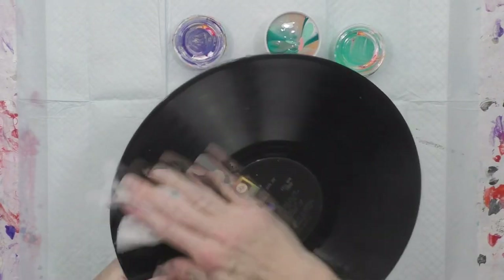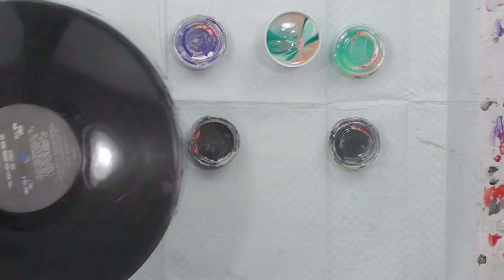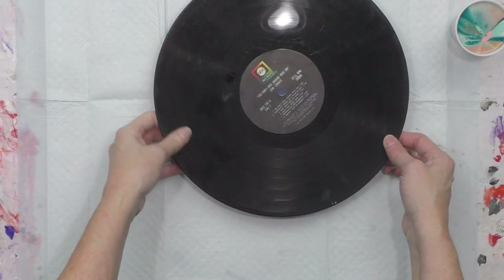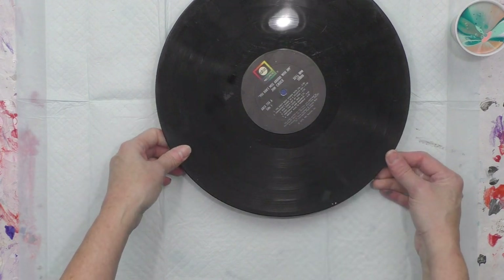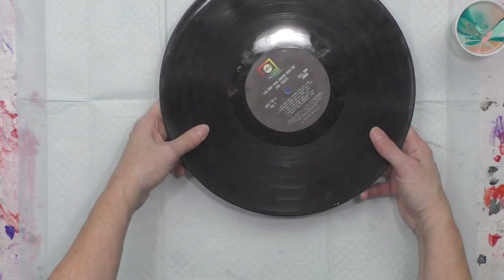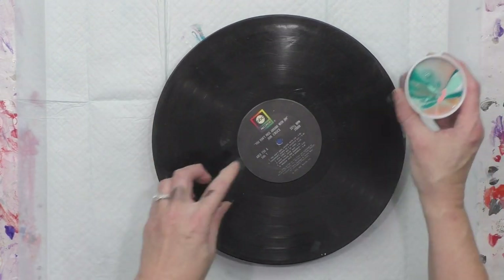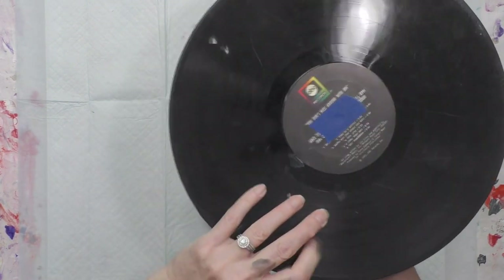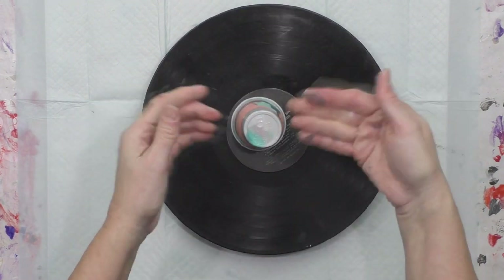I've got a couple of plastic containers with some paints and I'm putting my album on. The album is taped on the other side to keep the hole from letting paint flow through the center. This is the first time I poured on an album and it did great — it was level, dry, and clear.